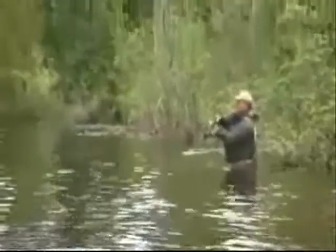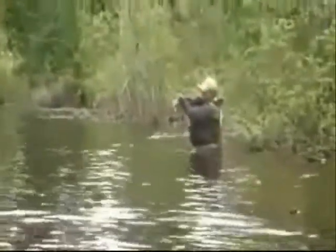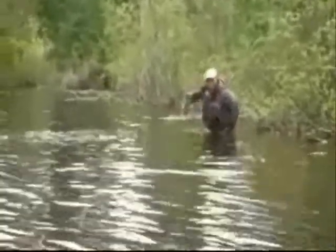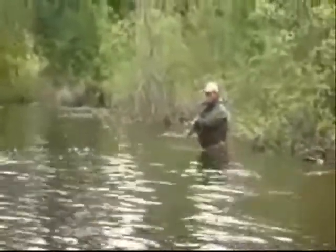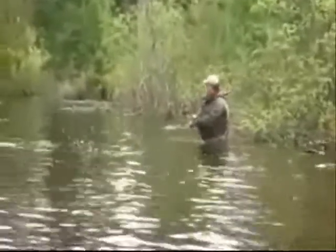Brad just hooked another one. He's just nailing them in the tail out of the pool there. Oh no! That was a good one — that looked like about three pounds. Beautiful. Okay, we'll get more.